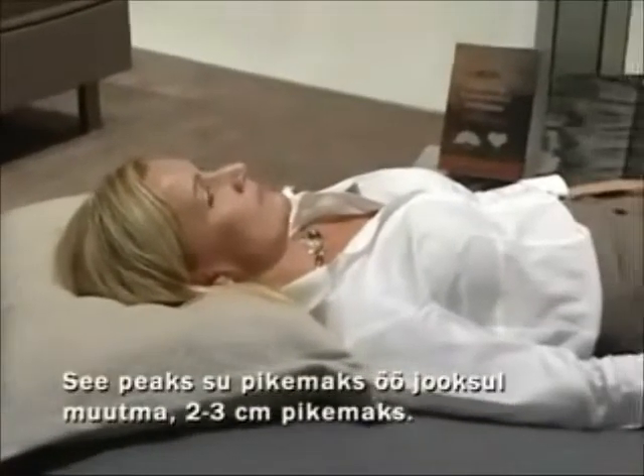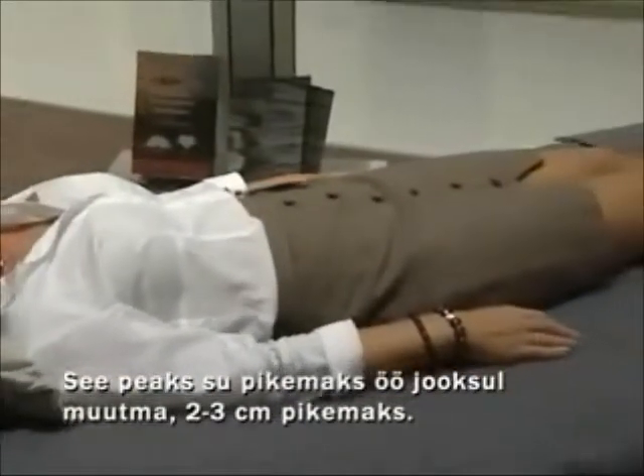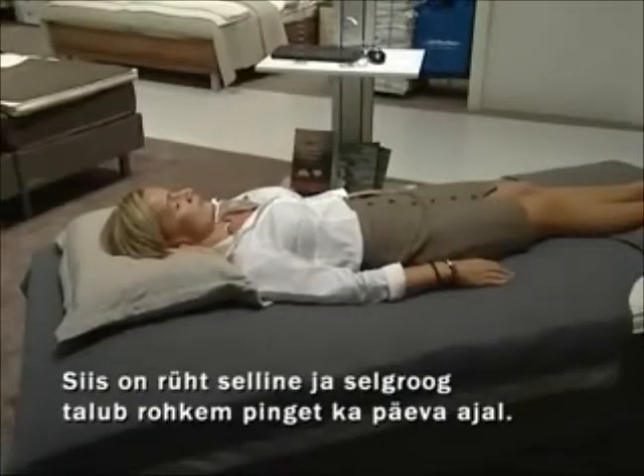The bed should make you longer during the night, about two to three centimeters longer, then the discs can be thicker as they will have had more stress during the daytime.